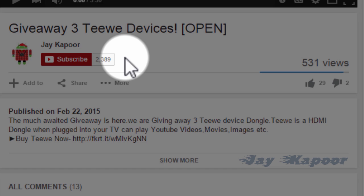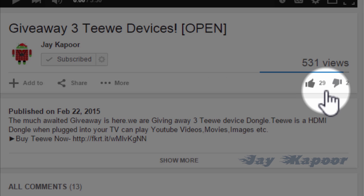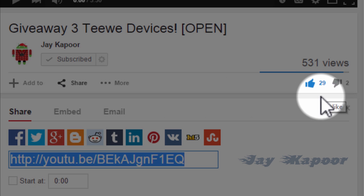So that's it for now. Hope you liked this short tutorial. If you enjoyed it, please take a second to subscribe to my channel and like this video. Thanks for watching — this is Jay Kapoor signing off.